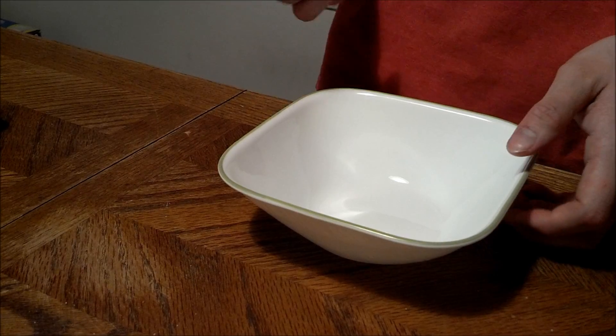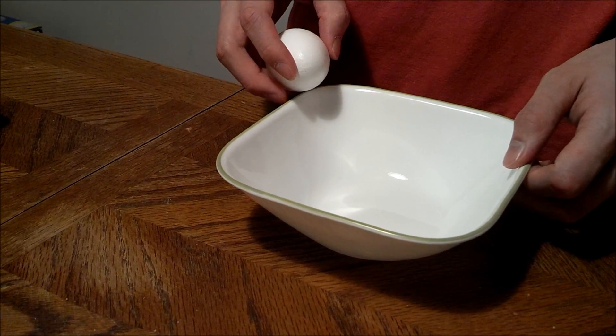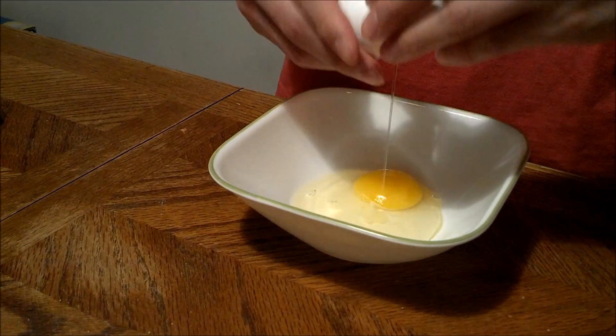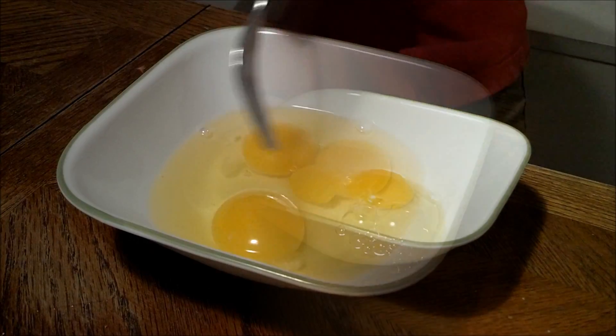Now we are making the egg wash. I am making nine pieces of chicken, so I am putting three eggs in there. Now just mix the eggs around.